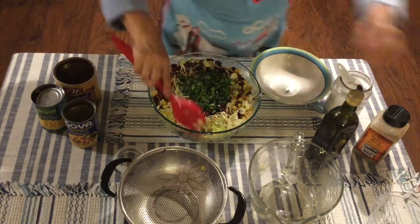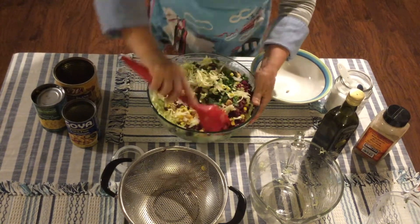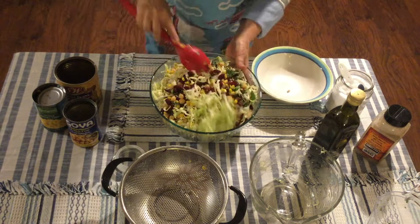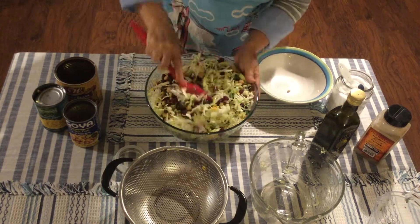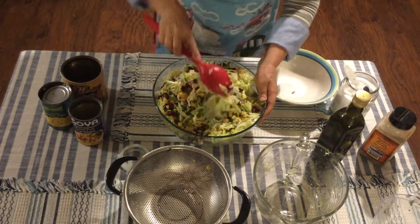After that, add your chopped cilantro and mix everything well. Make sure it's all combined — if you need more salt, add more salt; if you need more pepper, add more pepper. You might also need a little more olive oil.